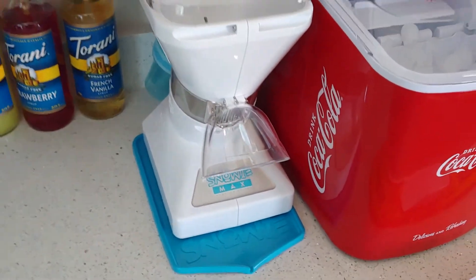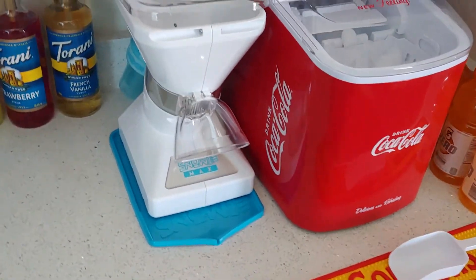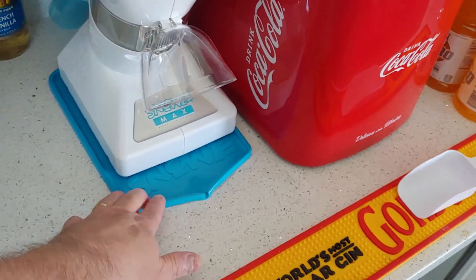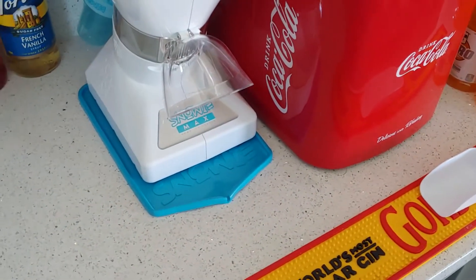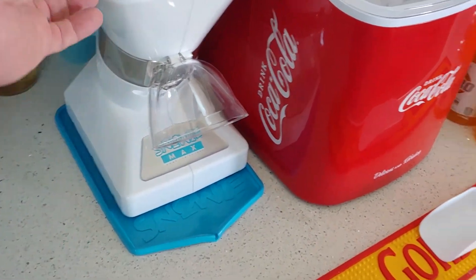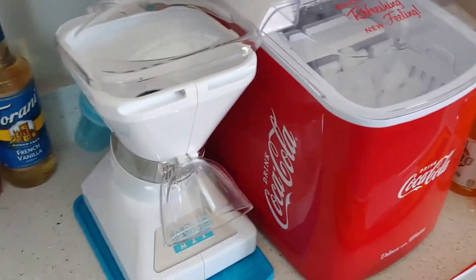Let me show you what it actually looks like on the countertop — there's the Little Snowie Max right there. We've got it all plugged in, and you can see the drip tray right down below, which is really nice because it catches the water. There's no on/off switch — it's essentially operated by taking this handle and flipping it up and down.